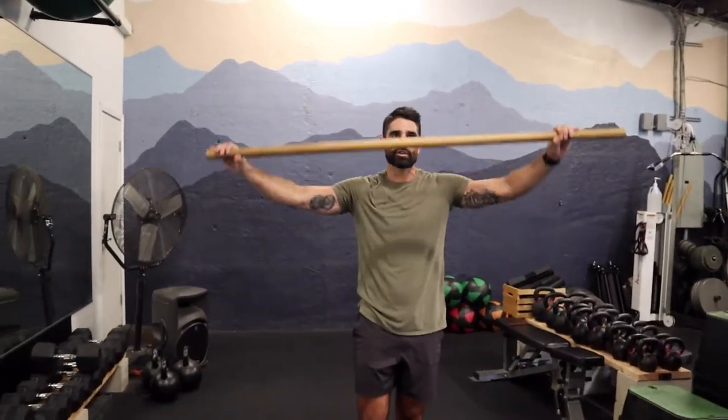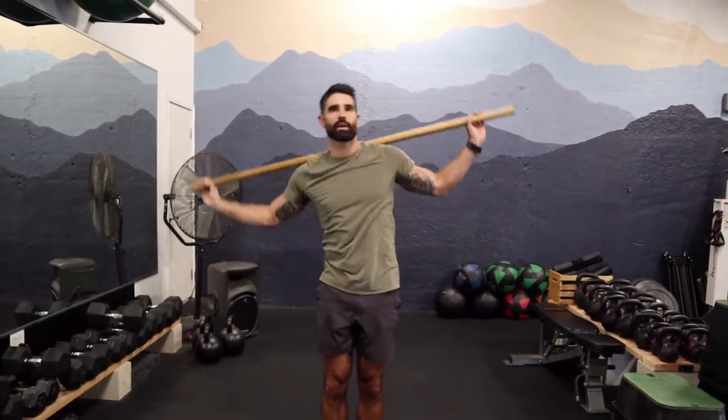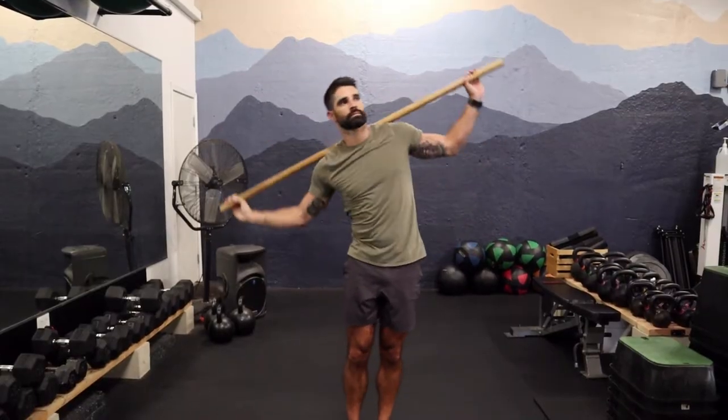You might have a stiff low back like I do after strength and conditioning all week long. What I'd like to do next is put it on my back just like a barbell or a yoke, and do frontal plane flexion — just loosening up that lumbar area. I'll do about 20 reps total.